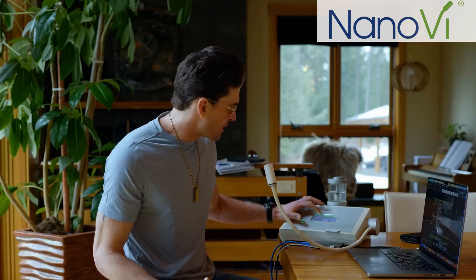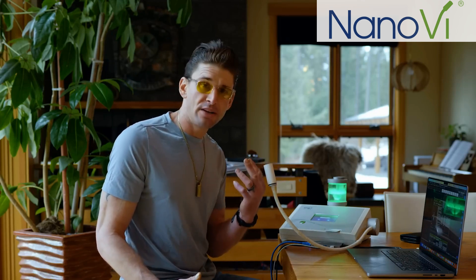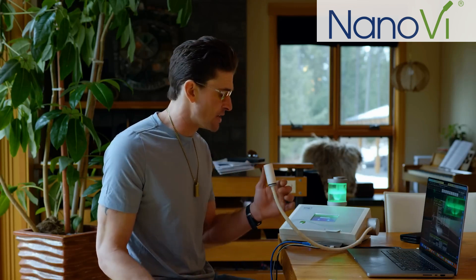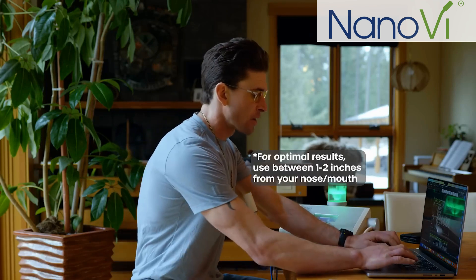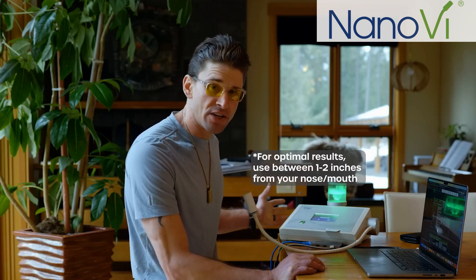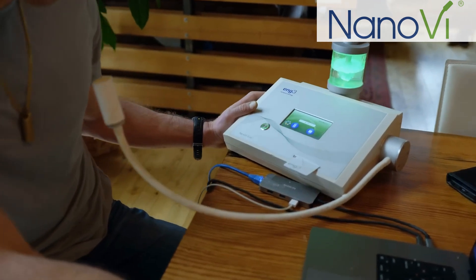What I do when I'm working during the day is set up my Nano-V and press play. At that point, I have the option to use either a nasal cannula that I put over my nose to breathe the water vapor through my nostrils, or — the way I prefer — I'll simply position this right underneath my mouth so that as I'm working at my computer, whether at a table or my standing workstation, I can be breathing water vapors that allow for proper protein folding mechanisms to occur. It is pretty portable.